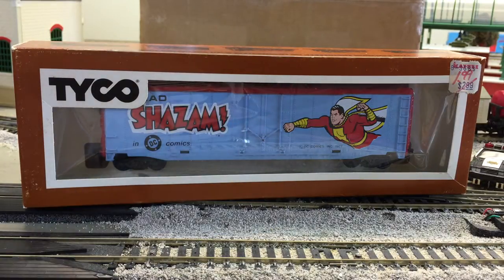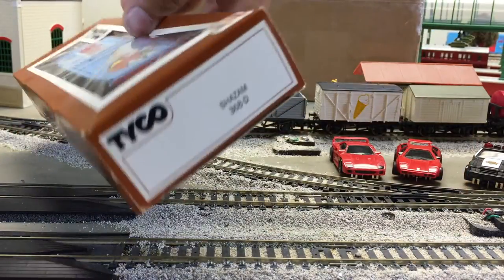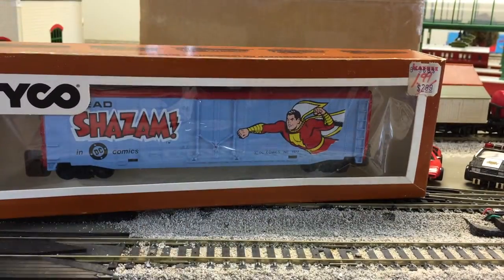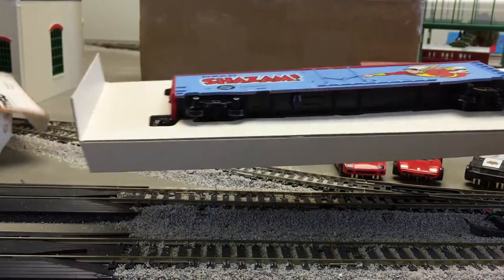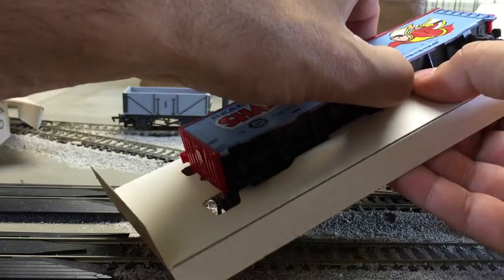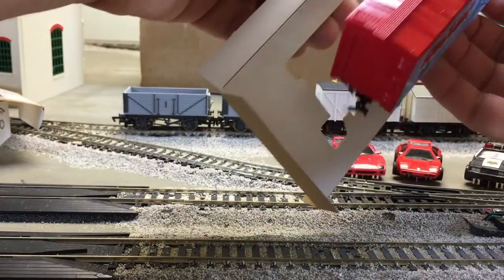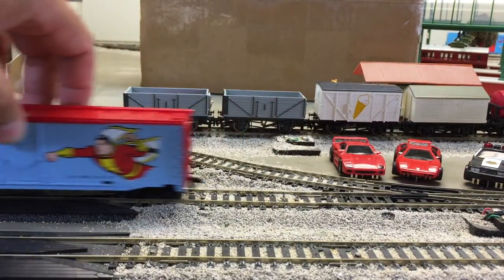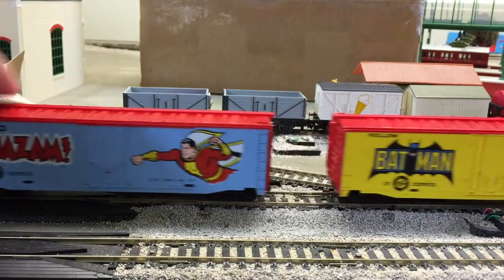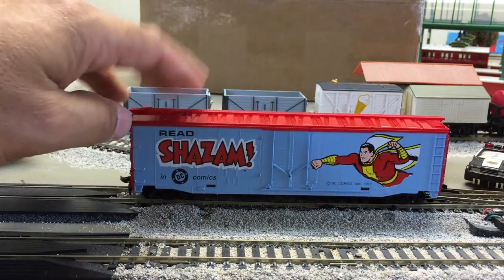It goes with the DC Comics. Because there were four DC Comics box cars: Wonder Woman, Batman, Shazam, and Superman. And Shazam — that's pretty cool getting one that's in the box. Pull it out. And it's got the couplers. And this one's like in mint condition. There's the brake wheel on the top. So this one is a lot more shiny than the Batman one. The Batman's more used, missing a coupler. But that's Shazam.